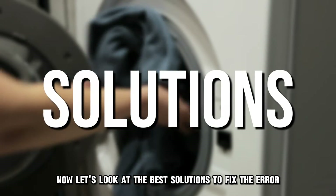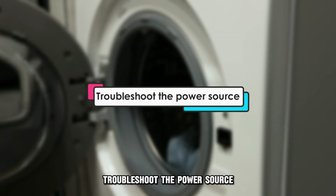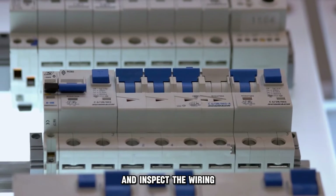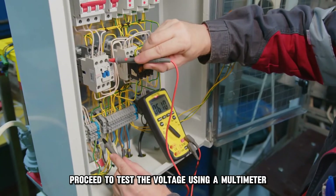Now let's look at the best solutions to fix the error. Troubleshoot the power source: cut off the power supply at the outlet and inspect the wiring, confirming that all the connections are in place. Proceed to test the voltage using a multimeter.